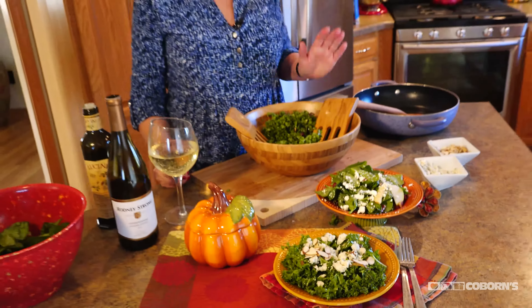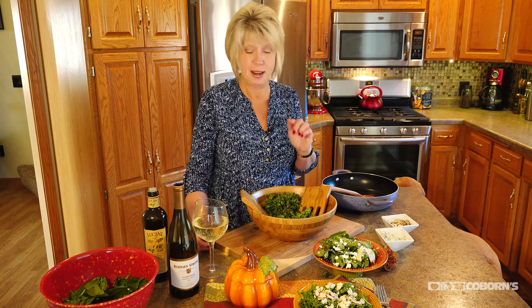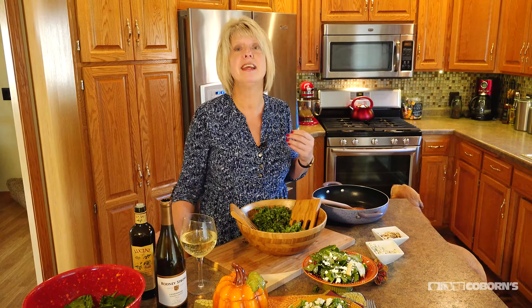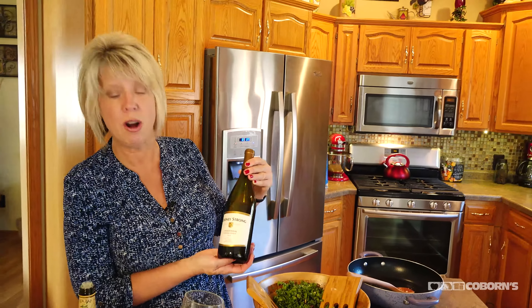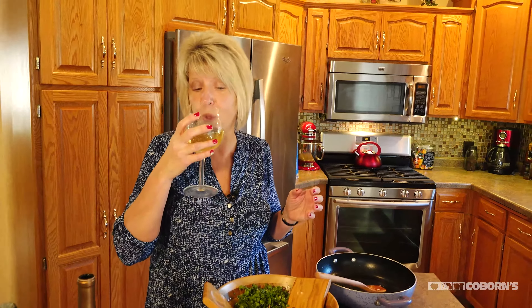And there you have two very fall-ish salads, made real quick and real easy. Remember, the last thing we've got to do — and we can't forget, at least I can't — is the wine. The wine I have today is a Chardonnay called Rodney Strong. I'm just going to have to sample it. Mmm — great wine goes with great salads. Hope you enjoy, and we'll see you in two weeks.